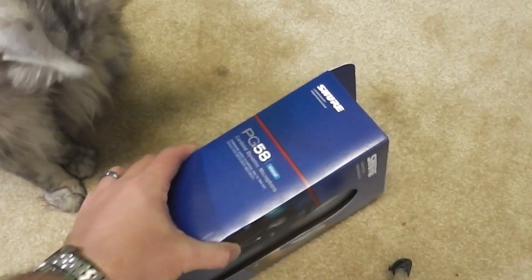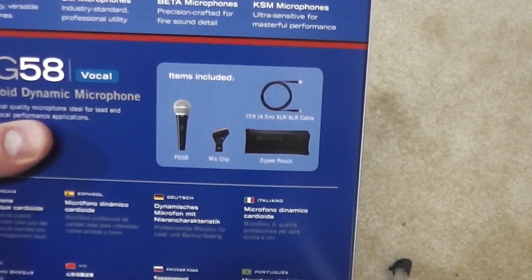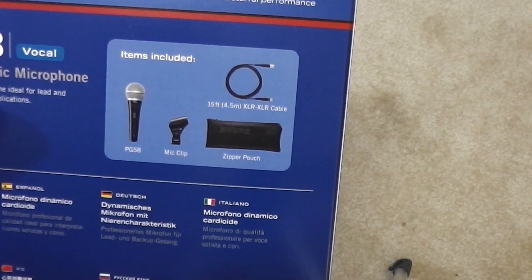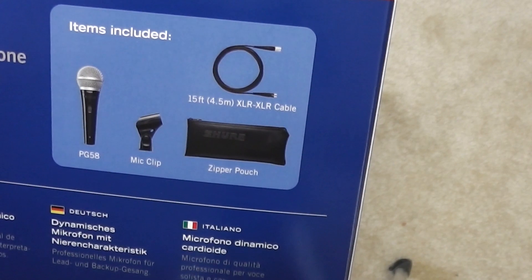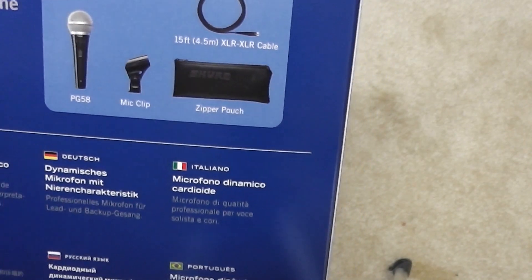Sure — legendary performance. And then it says, what's included? You got your PG-58, a mic clip, a 15-foot XLR cable, which is nice, and a zipper pouch.